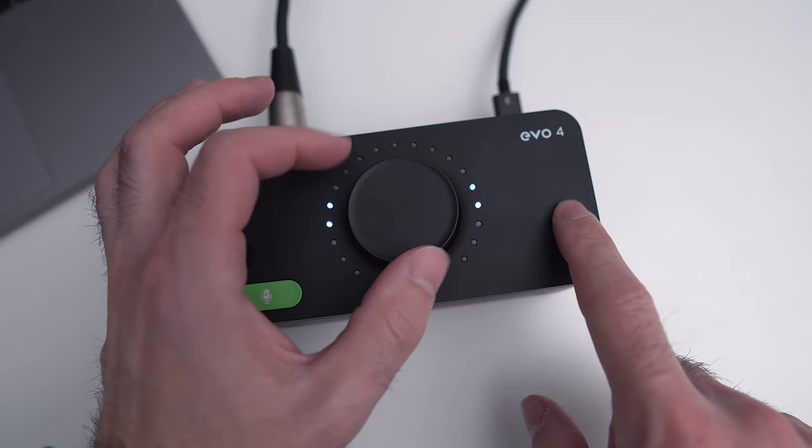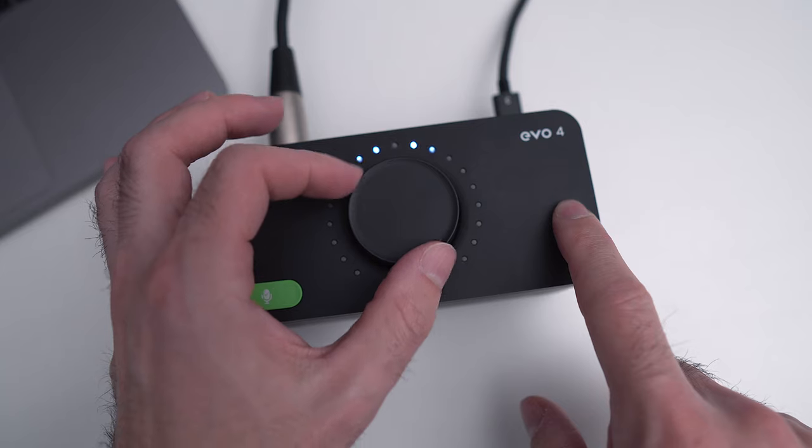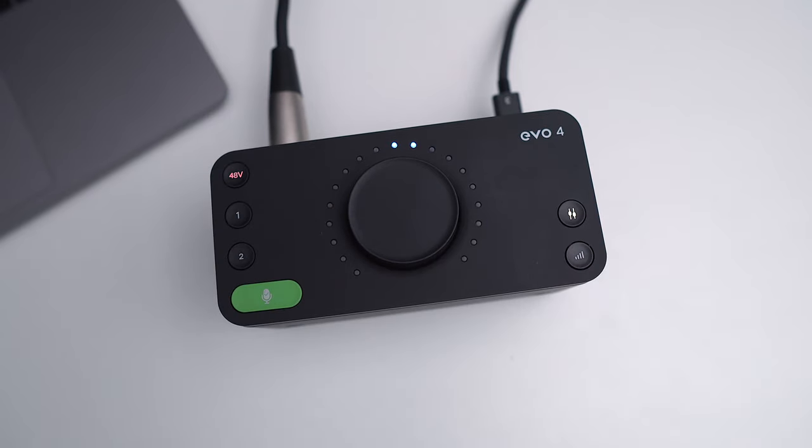Another really cool feature is the Monitor Pan, which lets you separate between two different channels. Say you've got a guitar on input one and vocals on input two — you can pan the guitar to your left and the vocals to your right. Or in a stereo piano recording setup with a left channel on the bass side and input two on the treble side, you can really hear how it'll sound as you record and confirm your mic placements are set perfectly.